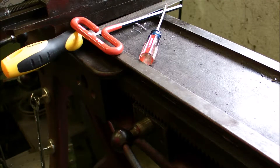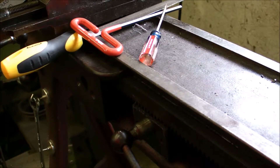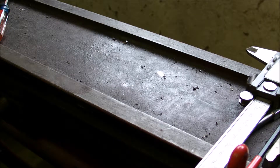Hi, my name is Ryan. I thought I'd bring you along on a little bit of my first machining job.